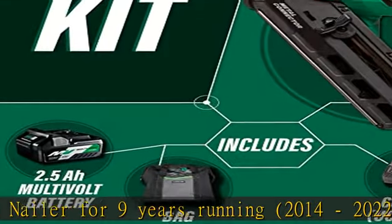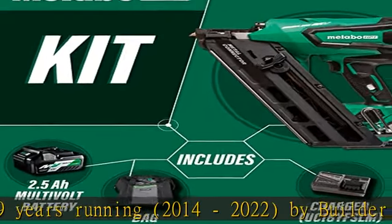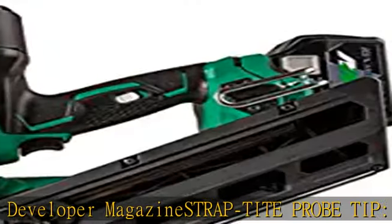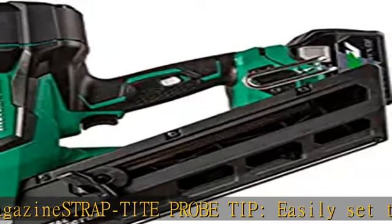Easily set the tip of the nailer at the hole in the metal connector. MULTIVOLT technology — easily switch between a multi-volt 36V battery or the multi-volt AC adapter. Sold separately.